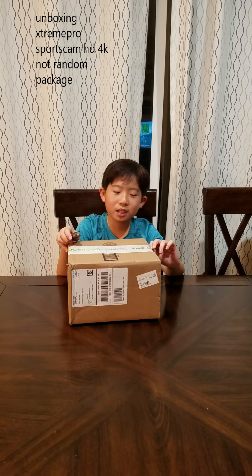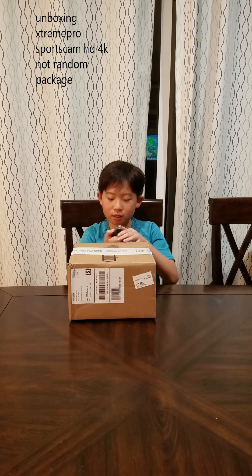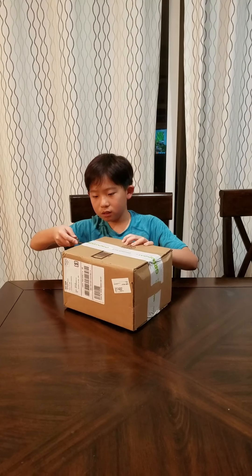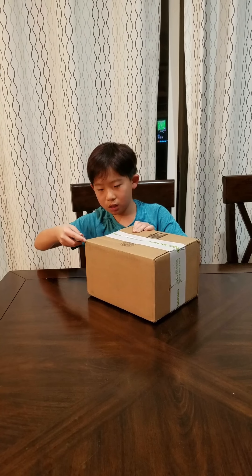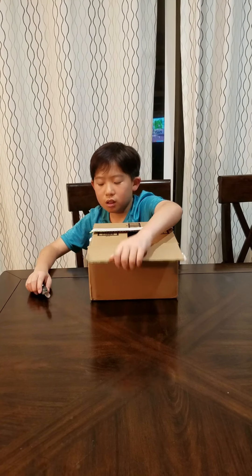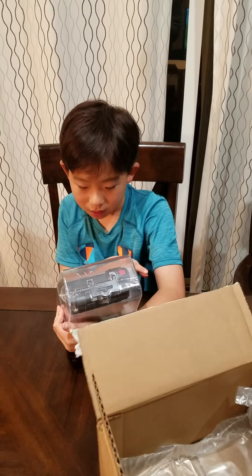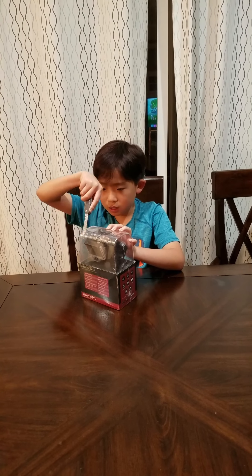This is Alex and I'm part of his channel. We just got a random package from Groupon. I'm gonna open it right now — I've got my knife. Let's get this thing open.